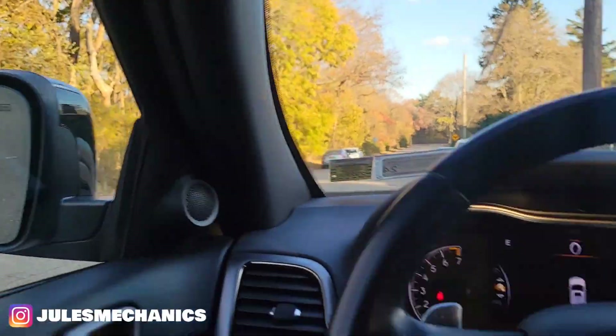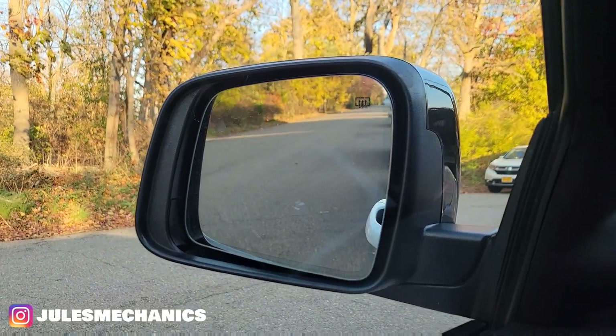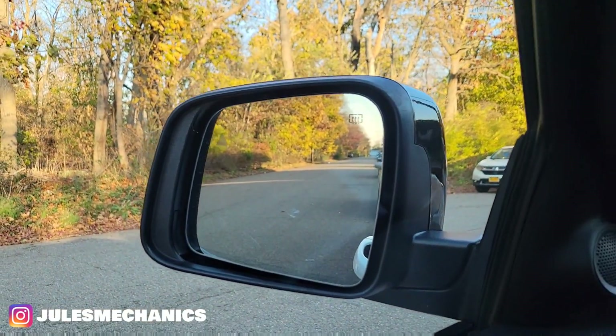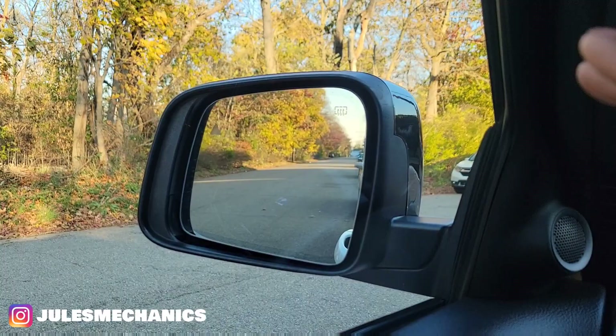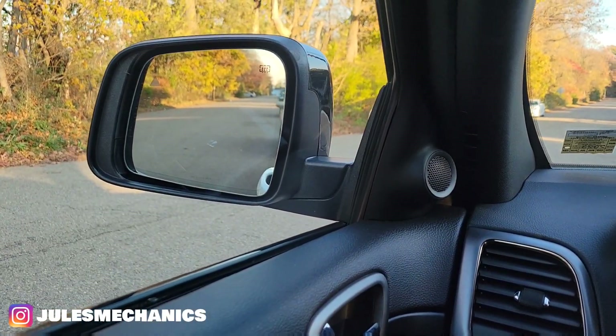As you see, when you put it in reverse the mirrors tilt down, and when you put it in park you see how it tilts back up. I want it to stay just like that — the way I have it adjusted — and I don't want it to move when I go in reverse.